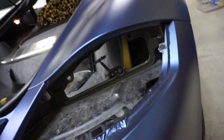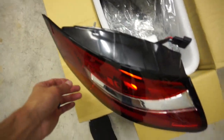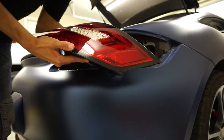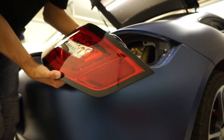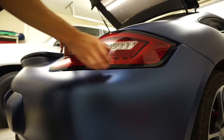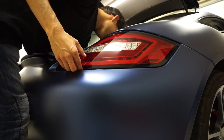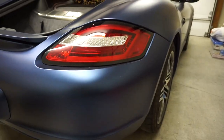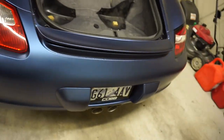So excited! I'm going to go ahead and throw in the passenger tail light first. Oh my gosh, look how sick those look — they look amazing! You guys can obviously see how easy that was, so I'm going to go ahead and throw in the other one.